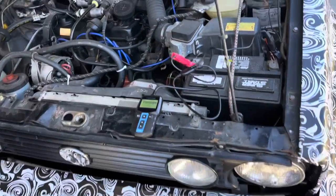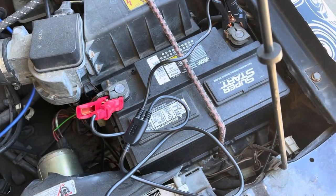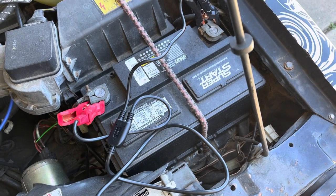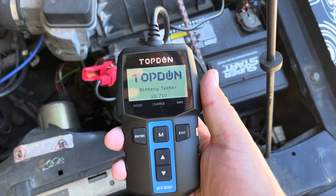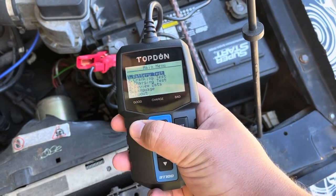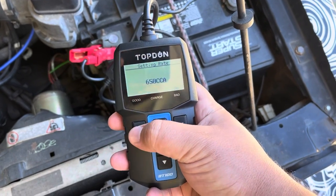Lastly, let's do a test on the camo cabbie. This battery came with the car when I bought it roughly two years ago — maybe a little more than two years. So who knows how old the battery actually is. It is claimed to be rated at 650 CCA. I have not run the car in a couple weeks and it's still sitting at 12.71 volts. Battery test, regular flooded CCA, 650 — let's run it.